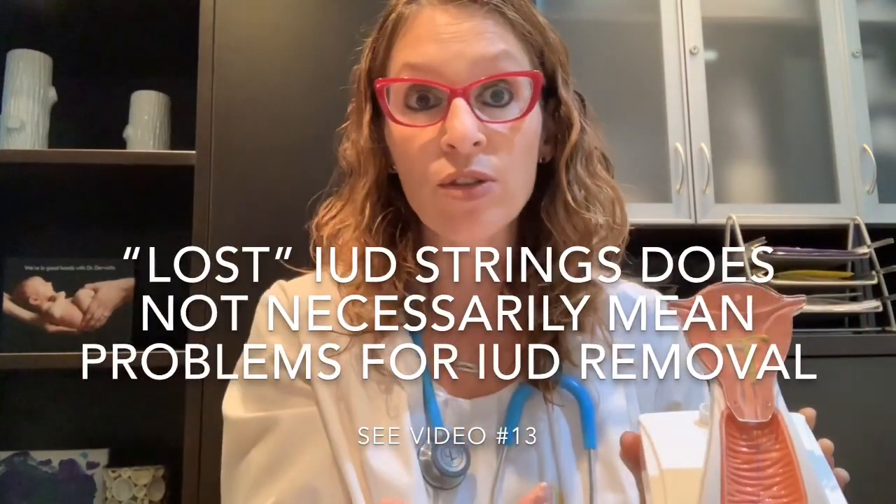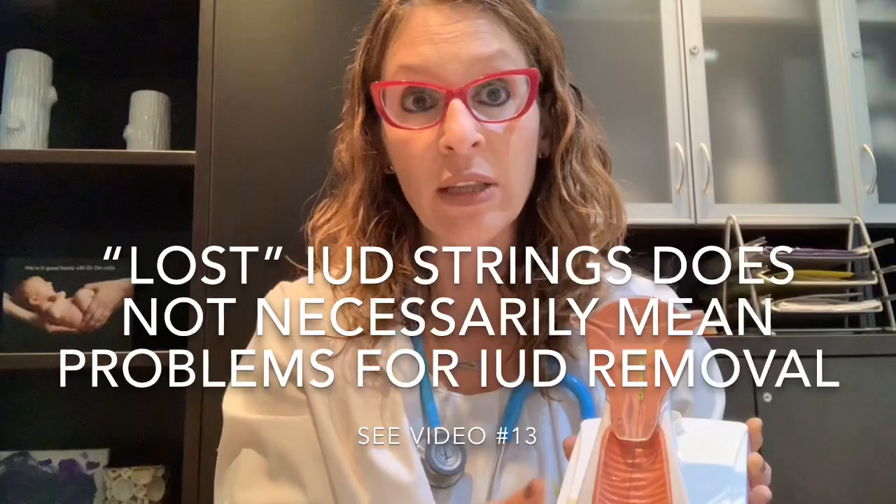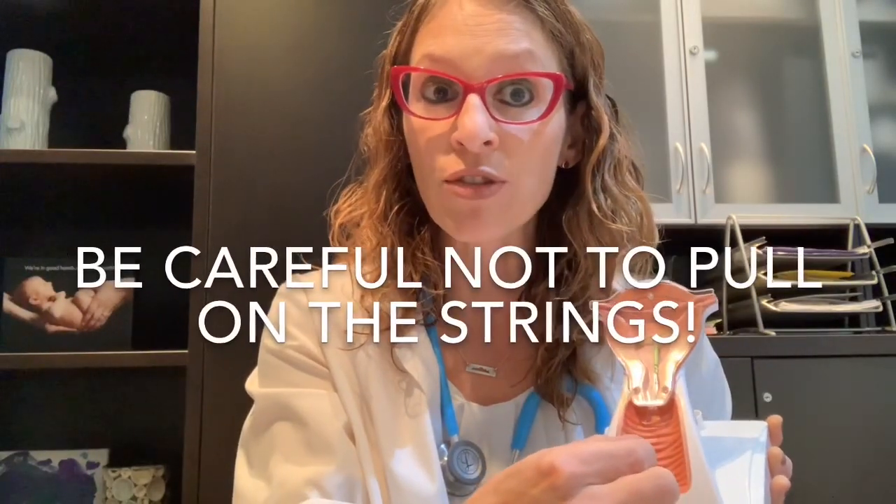As I go through in my IUD removal video, having strings that are hidden within the cervical canal does not necessarily mean there will be huge problems removing the IUD. A couple of other points about checking strings: note that they are not going to feel like tampon strings. Be very careful that you're not pulling on the strings — we don't want to inadvertently pull out the IUD. In terms of positioning, literature suggests that doing this in a squatted position may actually help you reach the cervix.